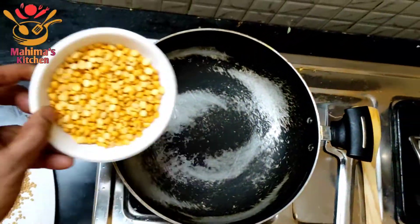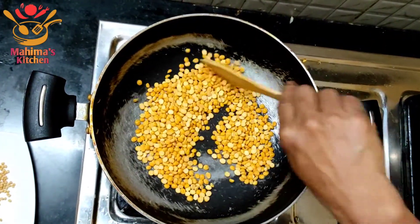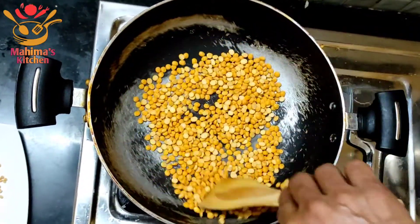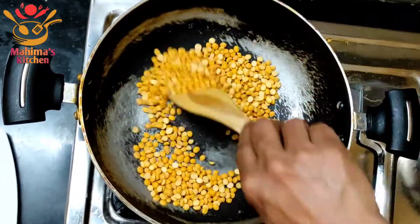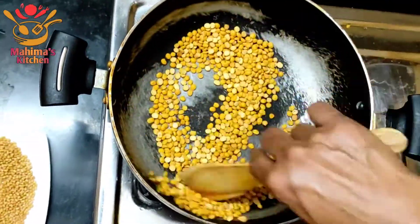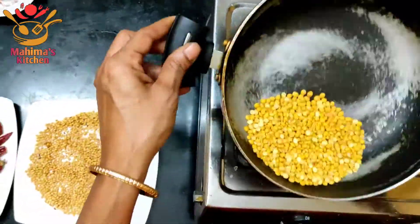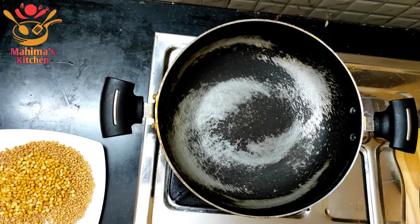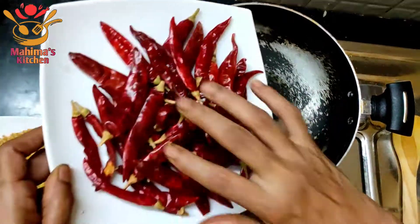Add this dough up and add the dough and add it to the dough. Add the dough until the dough. Let's make it light.